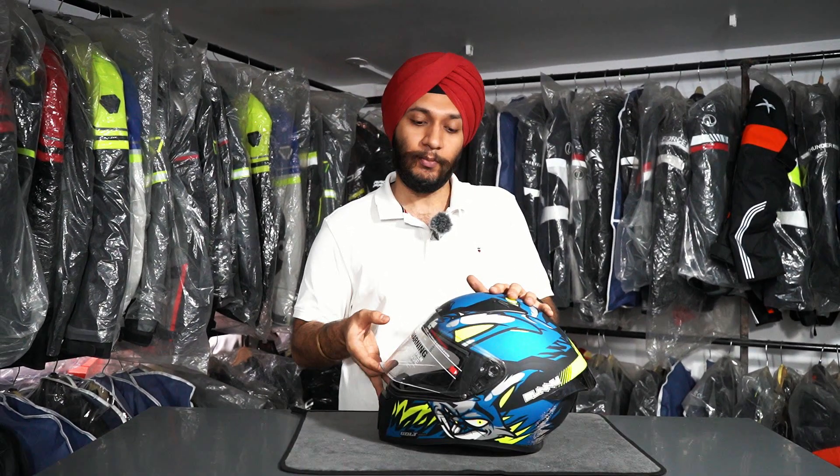The Bolt is made of graphics, so whether you have this or any other graphics helmet, the visor mounting and unmounting process will be the same. It's a very easy process.